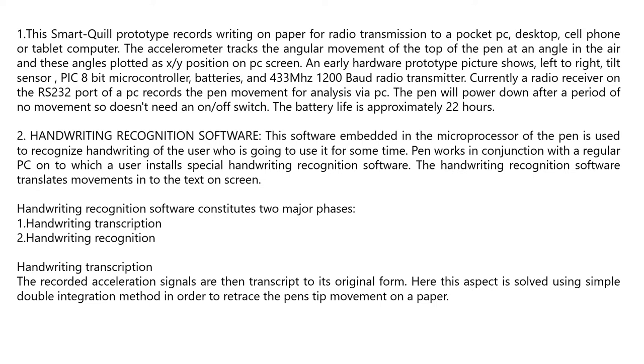Handwriting recognition software embedded in the microprocessor of the pen recognizes the handwriting of the user. The pen works in conjunction with a regular PC onto which a user installs special handwriting recognition software, which translates movement into text on the screen. This software has two major phases: handwriting transcription and handwriting recognition. The recorded acceleration signals are transcribed to their original form using a simple double integration method to retrace the pen tip's movement on paper.